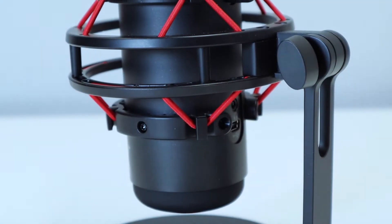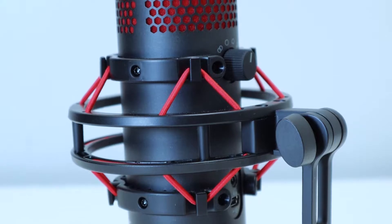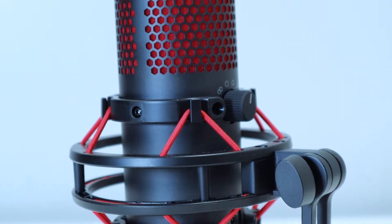What's up everybody? In today's video we'll be taking a look at HyperX's latest standalone microphone, the QuadCast. The HyperX QuadCast is a condenser style microphone that offers a ton of great features for those looking to get more serious with their streaming or podcast audio.